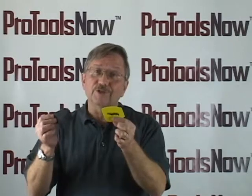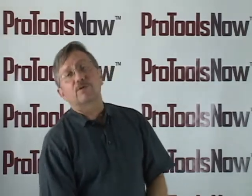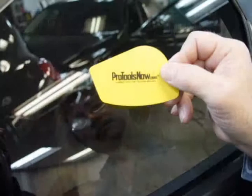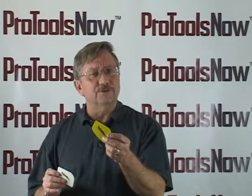Plus, Dura Chisels make a great giveaway that your customers will really appreciate. Pro Tools Now will imprint your logo and company information on your customized Dura Chisels, so you can use them as trade show giveaways or even as thank you gifts to your customers.